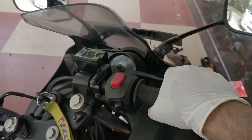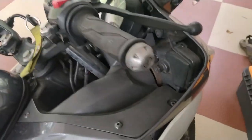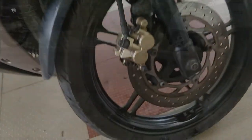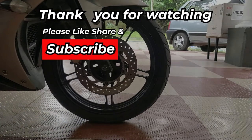Before taking it out for a ride, just pump the brake lever a few times to get the pistons back to their braking position. With that said, this is Gogolra signing off — thank you all for watching. Please subscribe to my channel for more videos like this. See you with another one soon — bye!